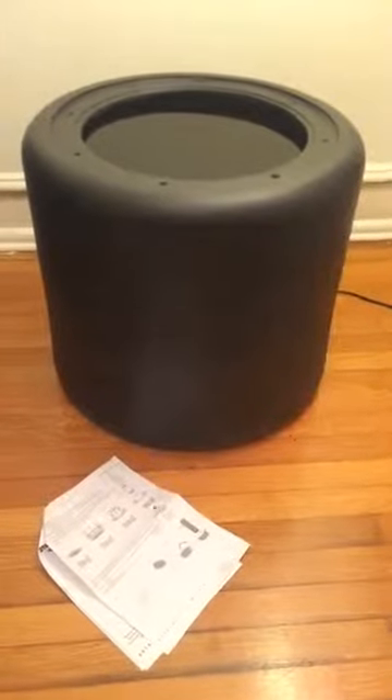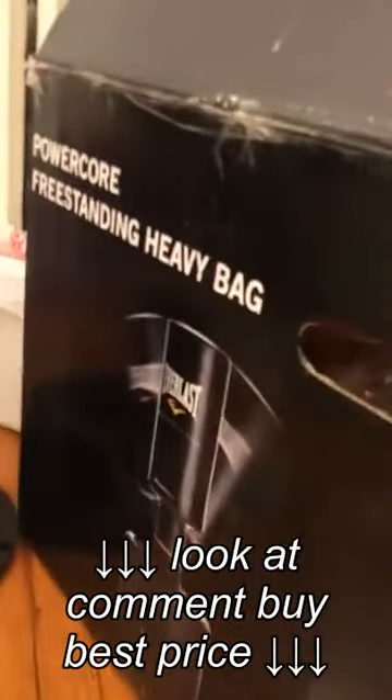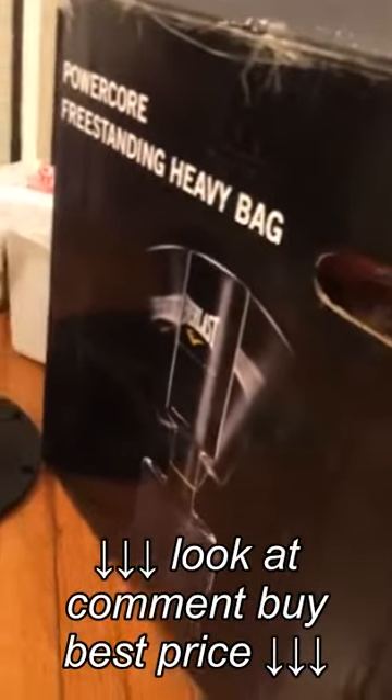What do you see here? This is the base for my Everlast punching bag. I can't wait to beat this thing up.